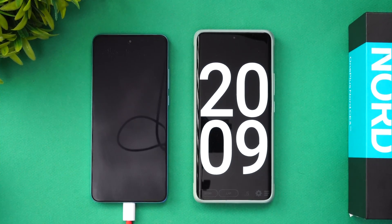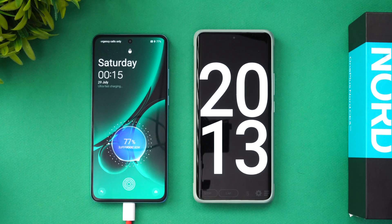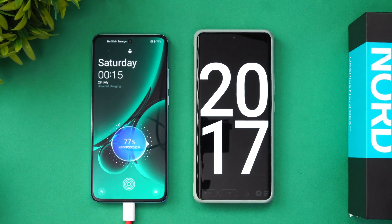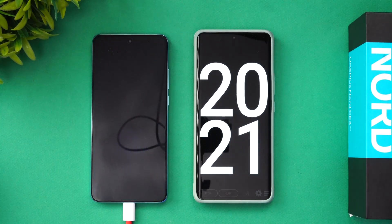Now we're at 20 minutes of charging. The battery is at 77% — so there's still 23% remaining. Let's come back at around 25 minutes of charging.